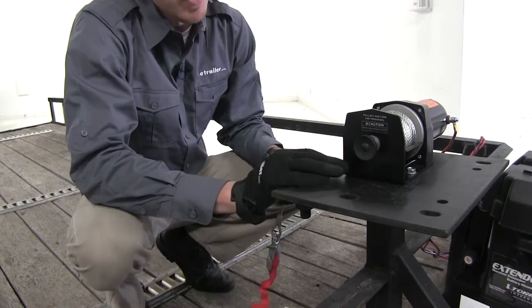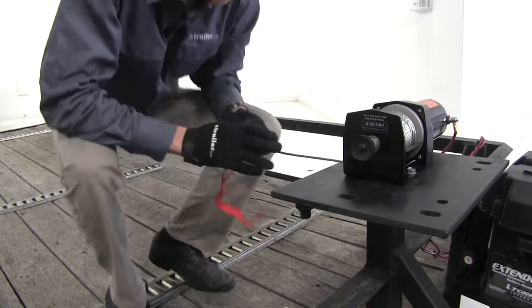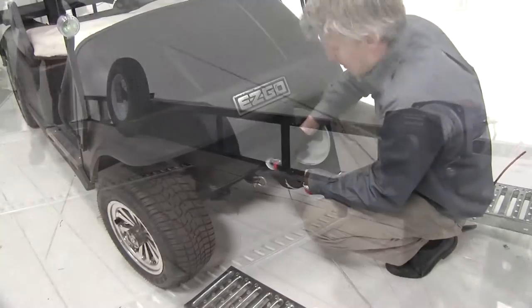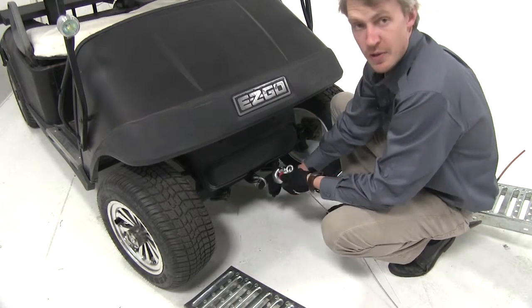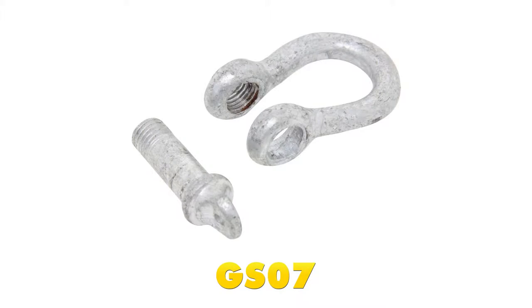Now let's put it in free spool mode — we're going to pull out on our knob and rotate it. We'll grab it by the hand saver strap and make our way down to the cart. Now we'll take our hook and attach it to our load. I'm using a shackle in conjunction with the cart because the hook won't fit to the anchor point. We've got a wide variety of different sizes at eTrailer.com — the one we're using here today is part number GS07.